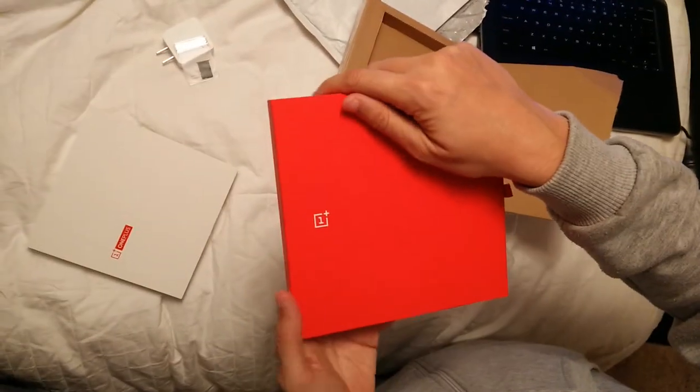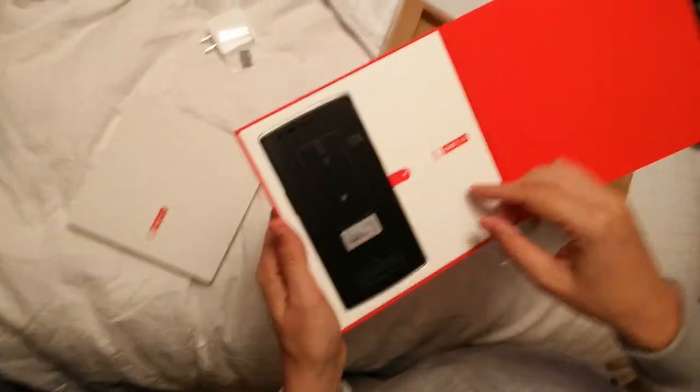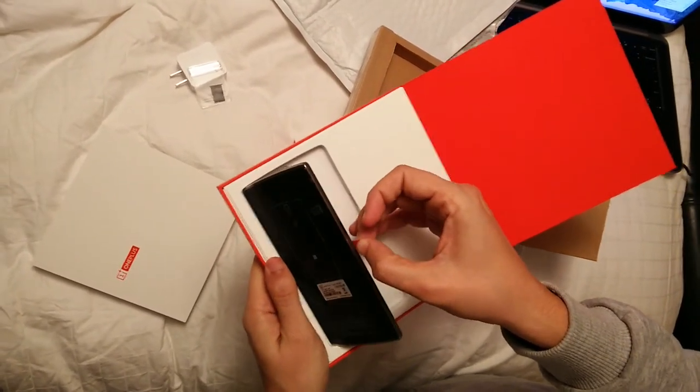It feels very nice, the box. And let's open it. Here's the phone. We pull this finger tab here and it's out.